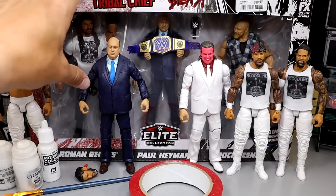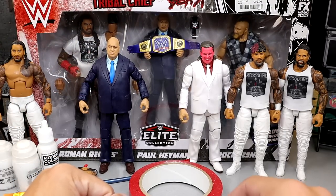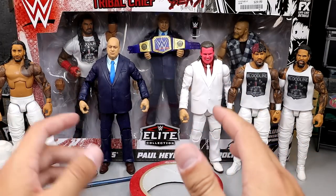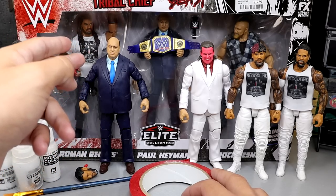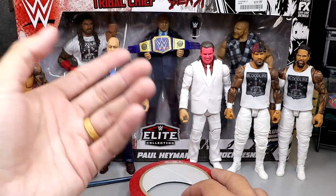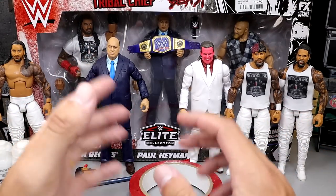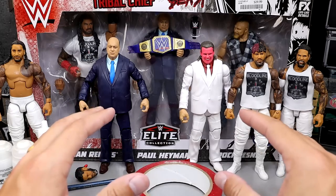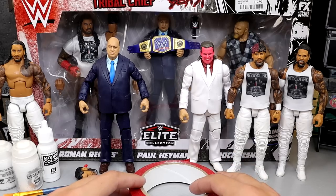As you guys can see, in the back we do have the Tribal Chief vs. Beast 3-pack. It features Roman Reigns, it has Paul Heyman, it has Brock Lesnar. We found that on our Toy Hunt the other day — if you guys missed that, definitely go check out that Toy Hunt video. What we're going to do is use the Roman Reigns from this pack. We don't need the Paul Heyman — I already have a Paul Heyman right here. We're not going to include the Brock today. That'll probably come later on surgery, a full surgery-style video, whether that's tomorrow or sometime next week.